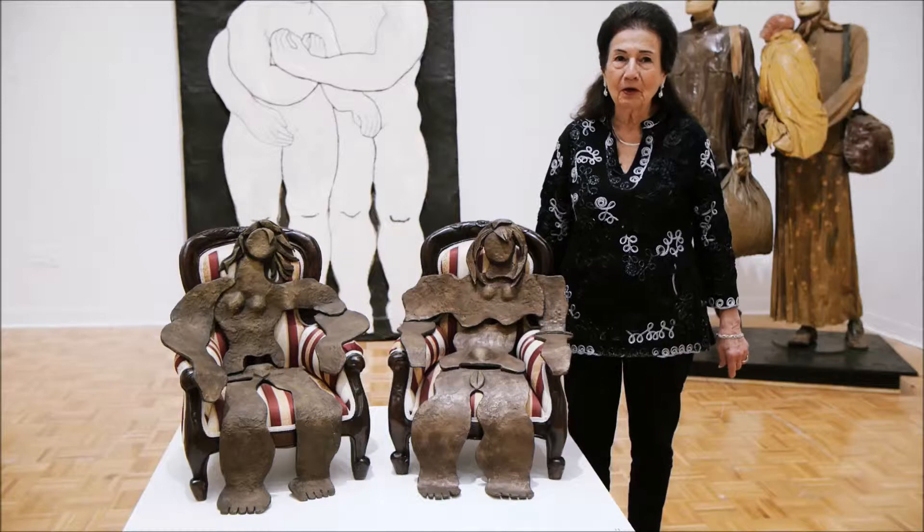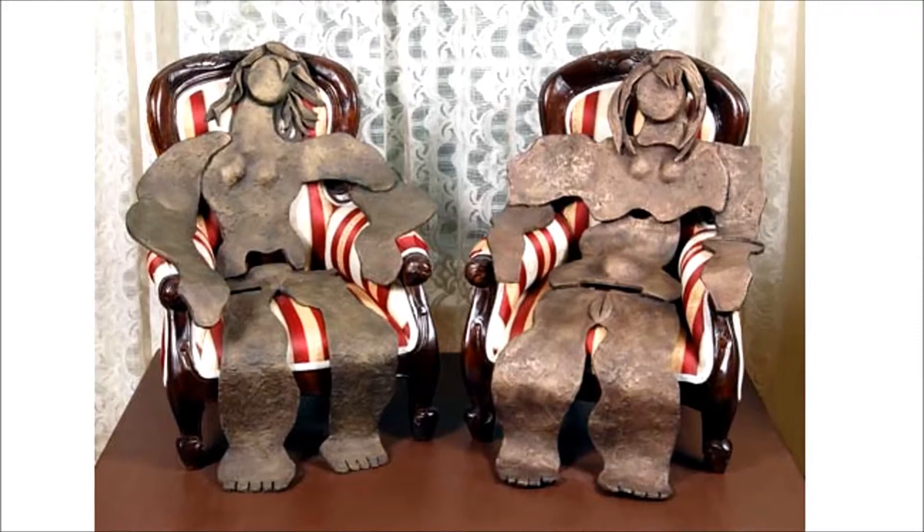I've done a lot with the women. Most of my sculptures have the female figure in them.